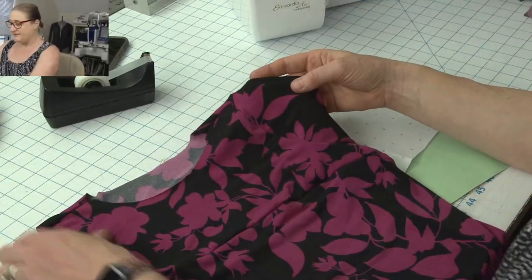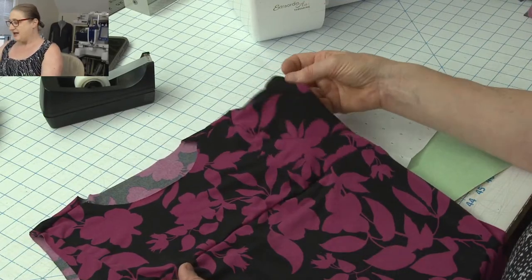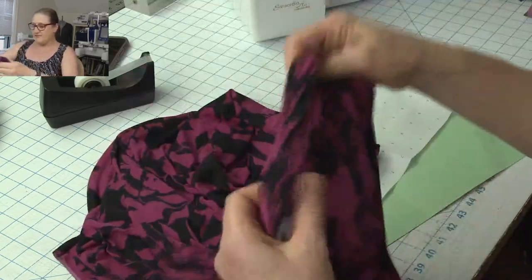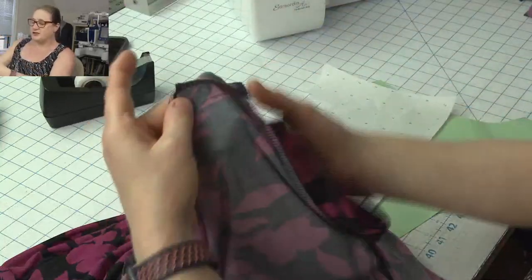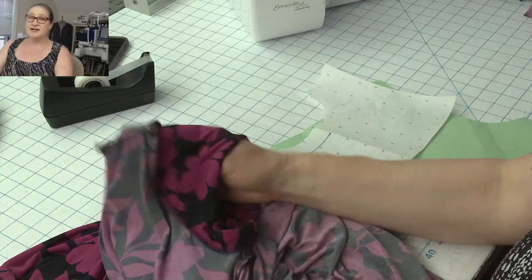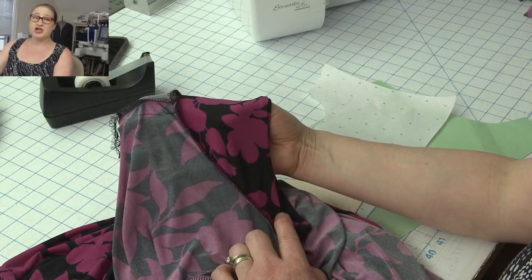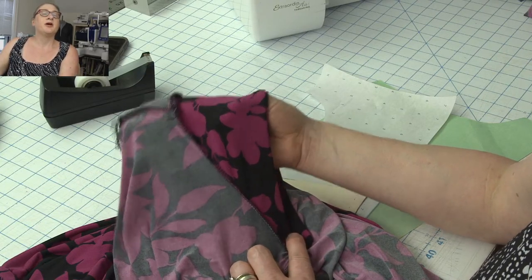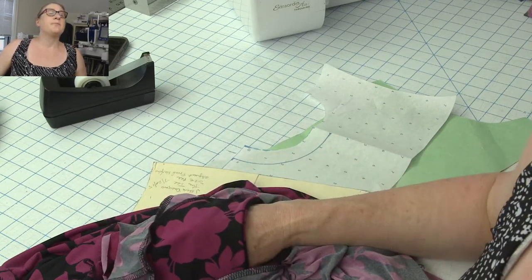You can see it's got my center front, my side front pieces, and then the little lined cap sleeve. Let me turn it inside out so you can see what it looks like. From this side you can see better because it's lined. I'm going to show you how to adjust your short sleeve to make this cap sleeve.